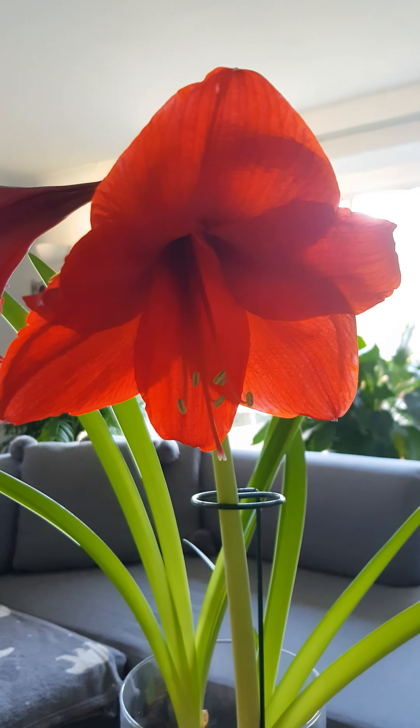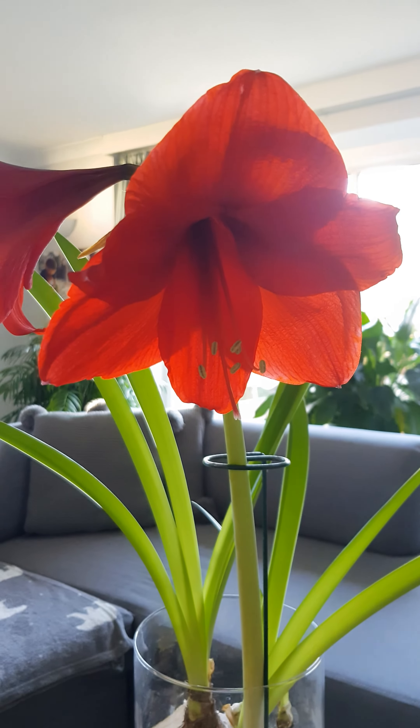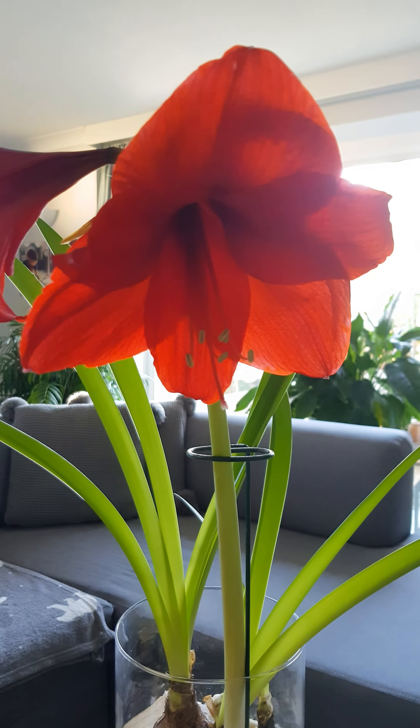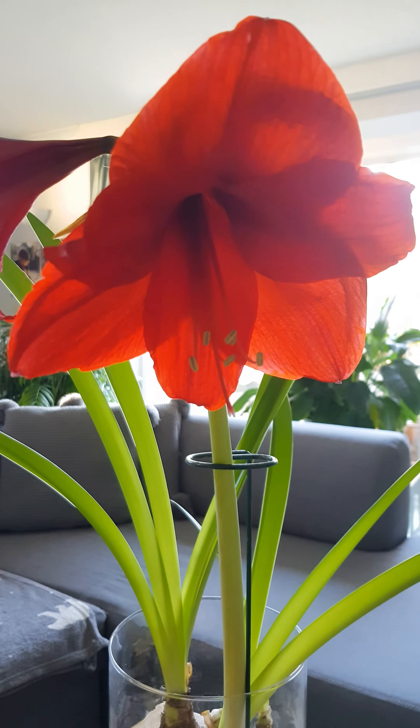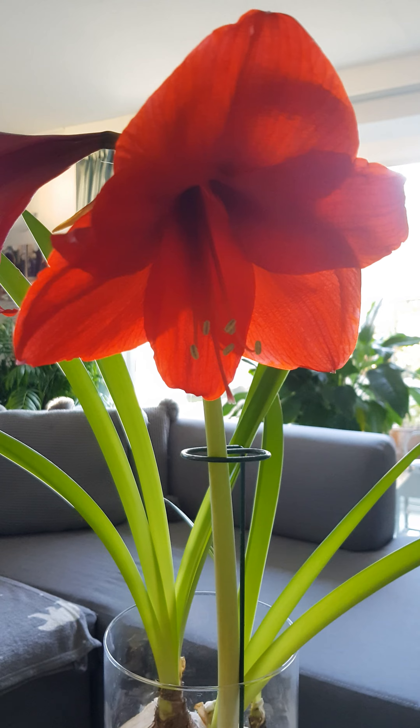Leave them there for at least eight weeks, and after that just take them back out again, pop them on a windowsill, and let them start growing. It takes about six weeks for them to start flowering, and that way, if you time it right, you should get some beautiful flowers for Christmas. So that's the plan!